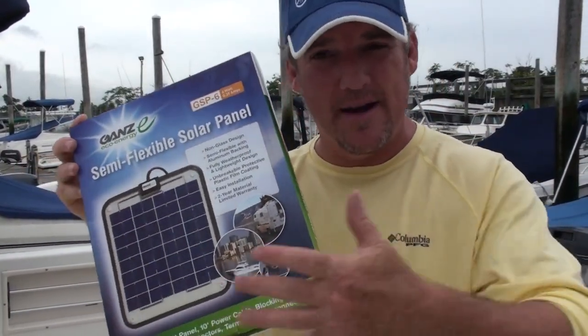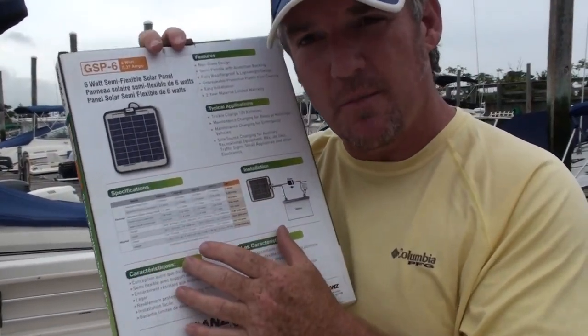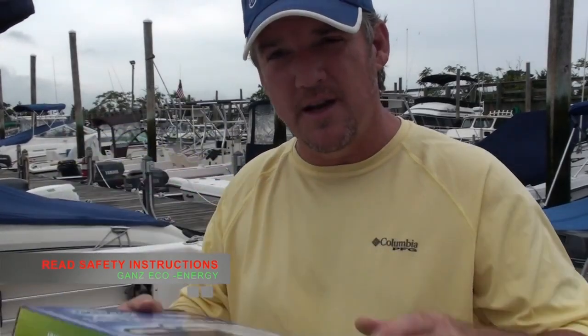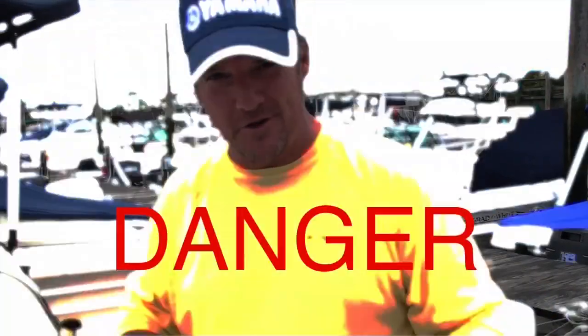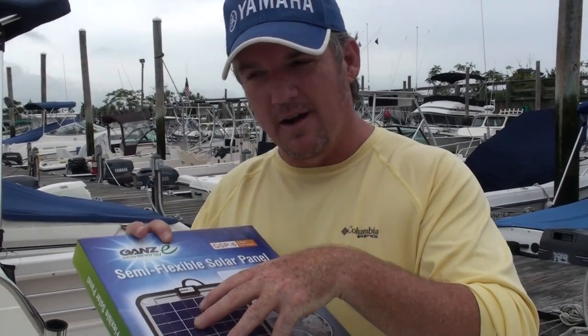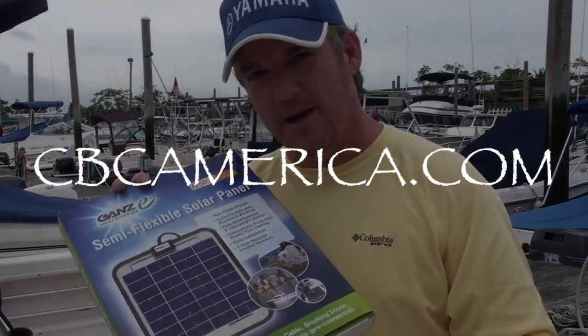This is how your packaging comes in the mail or if you get it at the store. On the back it gives you all the specifications for the panel. I just want to stress one thing which is really important — it's a safety thing. When you are installing this panel, make sure that you have the panel covered during the install. If the sun can get to that panel it's going to create solar energy, which converts into electricity, and you do not want to get electrocuted when installing the product. It's a very good product. Thank you for watching — go out there and check out GANS and look at their website.